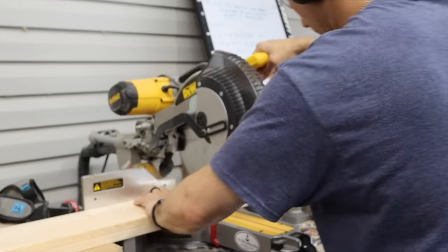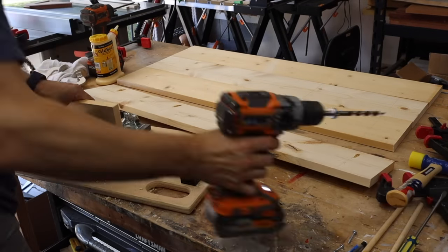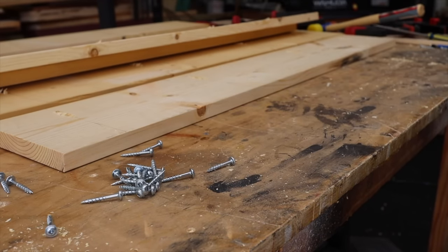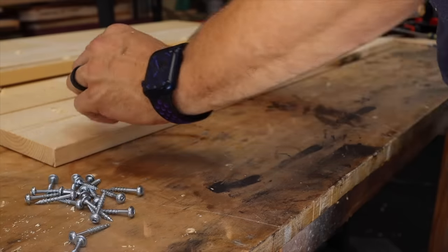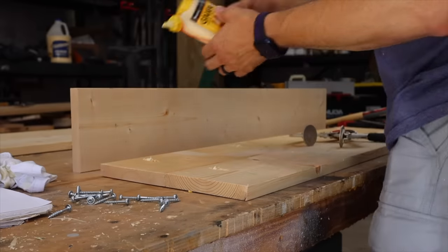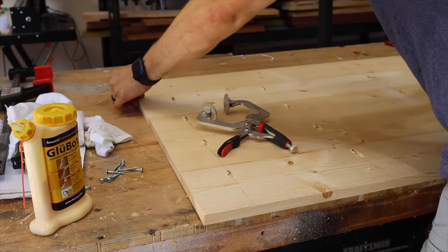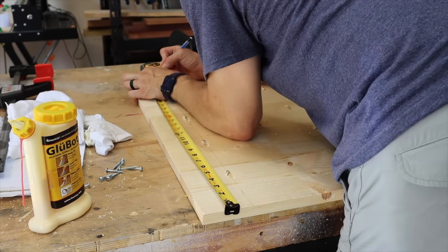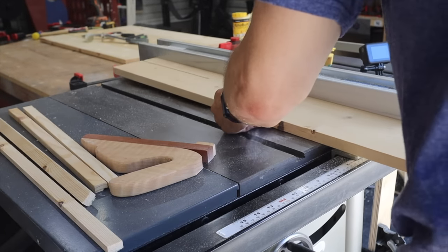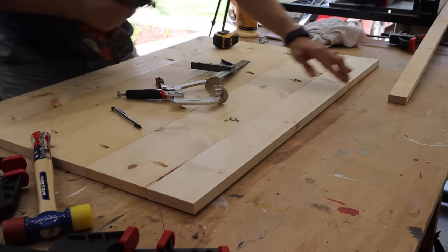Next thing we're doing is cutting out the top. We're going to need five pieces that are 37 and 5/8 inches wide. Make sure to measure your box to confirm that's accurate. We're going to rip one of those down to a smaller strip, drill our pocket holes, then put glue and pocket hole screws to attach four of those five pieces together. Once you have those together, take a measurement on your box for the depth, mark that onto your top, and rip that last piece — it should be about three and 5/8 inches wide — then attach it.